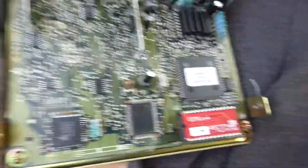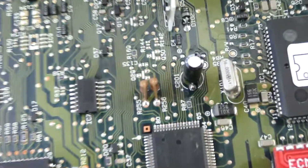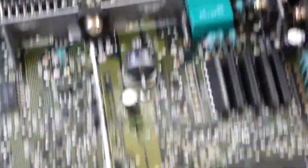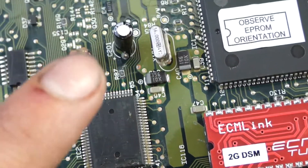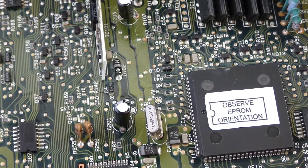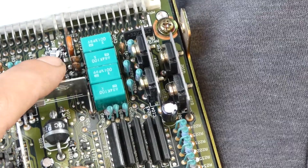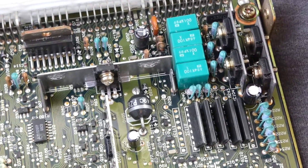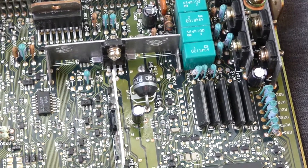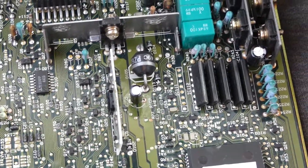Another thing to check when you have an ECU apart is look at the capacitors — they're these guys right here. As you can see, these are all brand new so they look good. But what you want to look for is any bulging. If the top is bulging out, or you look around the bottom and you see brown, that means they're leaking and you need to replace them because they'll damage the board. Also, if you look at this one, it's got a little T on it — that's actually a place for pressure to go, so instead of the capacitor exploding it just pops right there and vents. This one has already been recapped, so it's good to go.